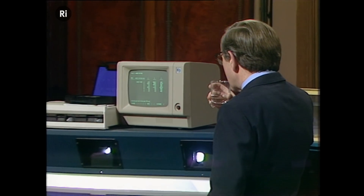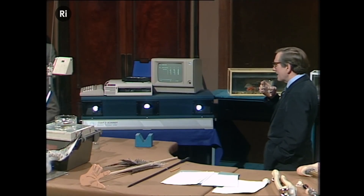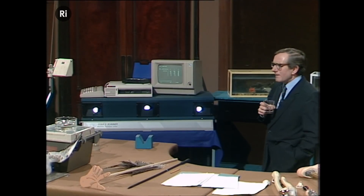We have here a most remarkable machine, which is being developed by David Misselson. He knows how to operate this better than anybody else does, so he's going to help us get this set up.